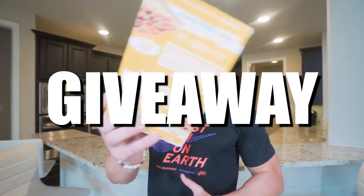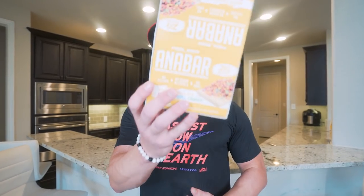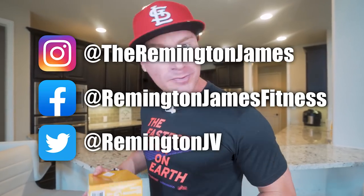What is up guys, welcome back to the channel. I got an important announcement — I'm doing a giveaway. If you want to win a free box of Anabars and get to choose the flavor, you got to do a few easy things: hit the thumbs up button on this video, be subscribed to the channel, and leave a comment below on a flavor of Anabars you'd like to see made. I'll choose one lucky winner at random and announce it in a couple videos and on my social media, so make sure you're following me. If this gets good reception, I'll start doing a giveaway in every video.